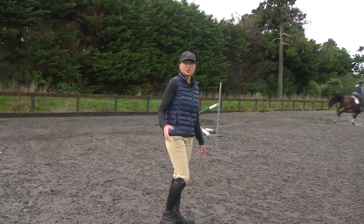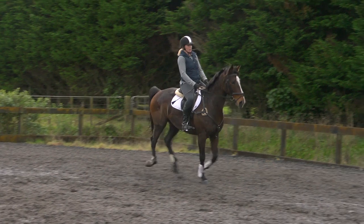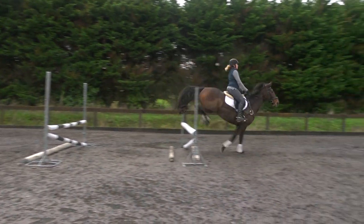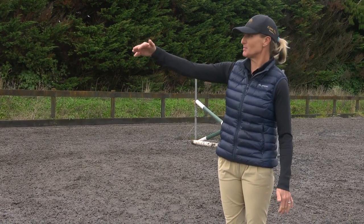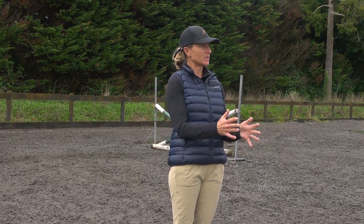That was a good effort — she was quite dramatic with the outside rein and you could see that as she shut the door with that outside rein, he wasn't able to push his shoulders over quite so much. He still had his quarters in a little bit with his shoulder pushing out, but she was able to fix it. She over-fixed it slightly, but by the time you got to the black one you actually had a much straighter result.